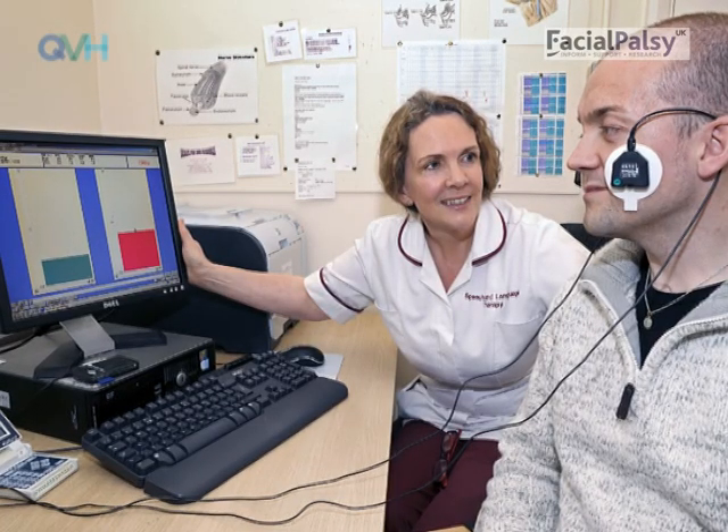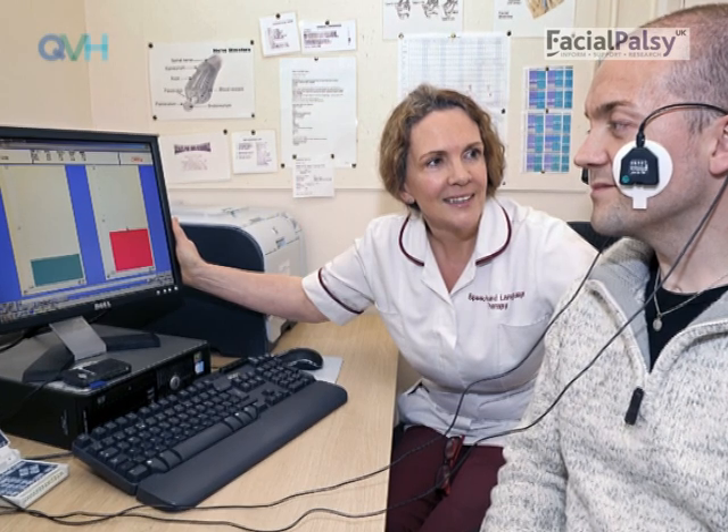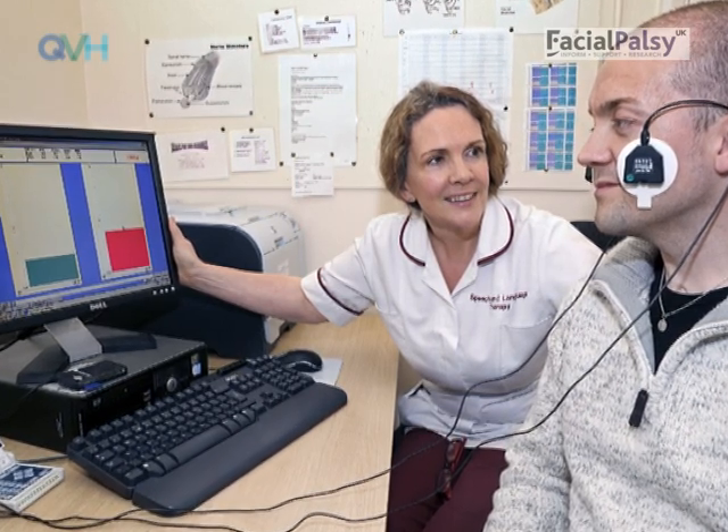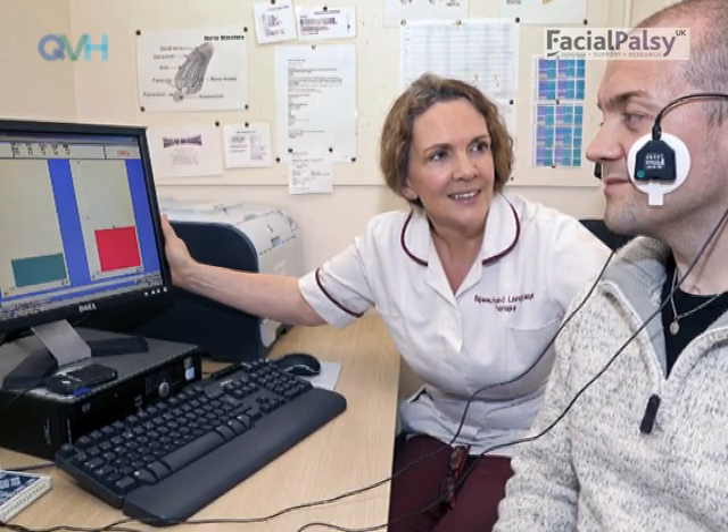Exercises during paresis are difficult and extremely important to get correct. Therefore, we highly recommend that if you do not already see a specialist facial therapist, you ask your doctor to refer you to one urgently.